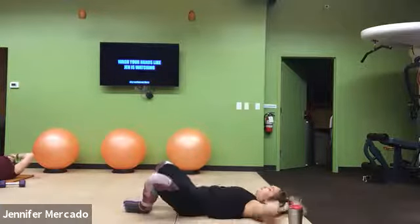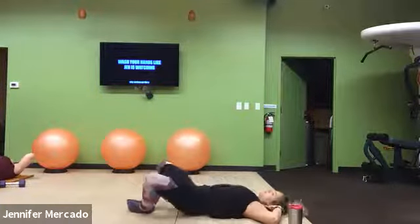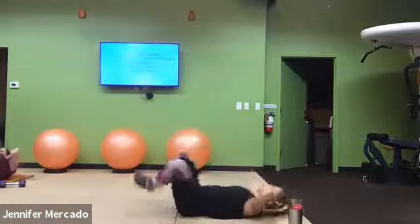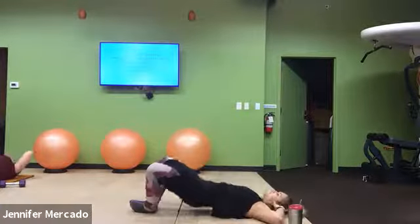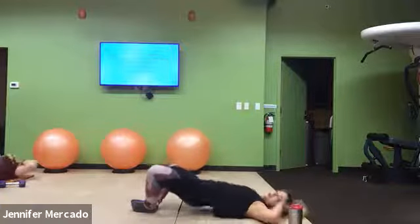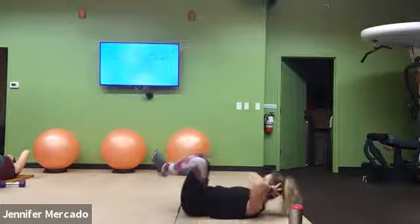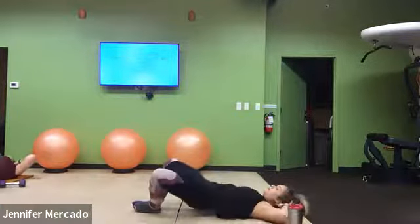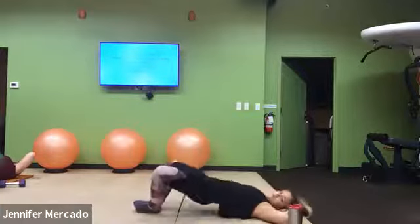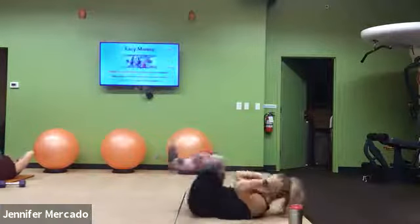When you crunch, think about keeping an apple between your chin and chest so that you're not just lifting your head, but you're squeezing, pulling on your shoulder blades.